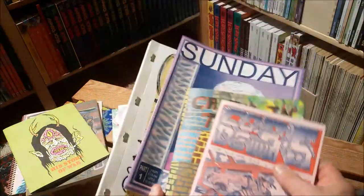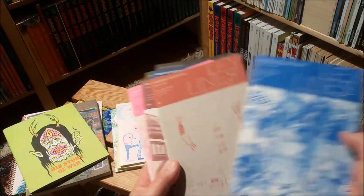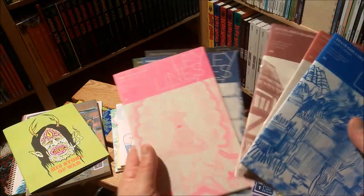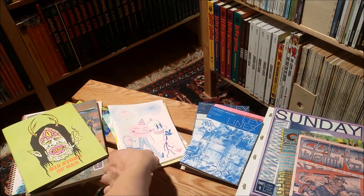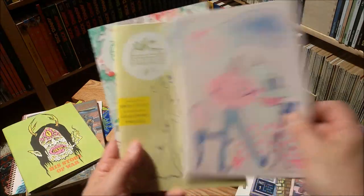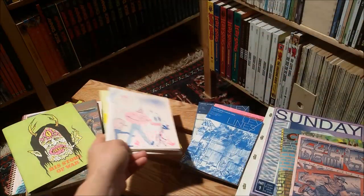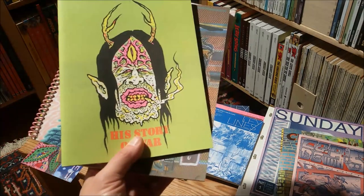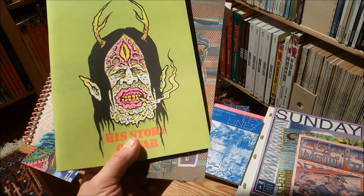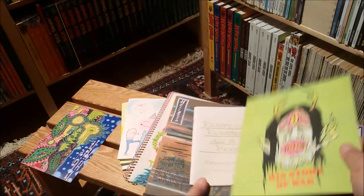Now to the other stacks here of risograph comics — these are all done by one German, Berlin-based outfit called Colorama. Here we have some zines that I once got from John Porcelino's Spit and a Half. Here are some freebies given away at the Comics Salon Erlangen German comic fair. But the kings and queens in terms of risograph printing, at least in my mind, are the guys and girls from Color Code in Canada.